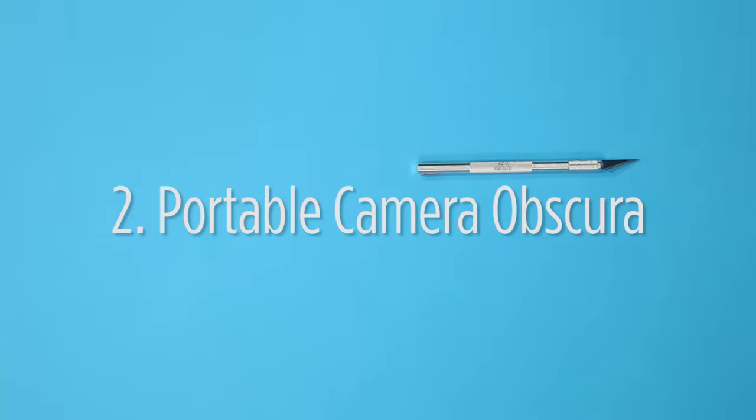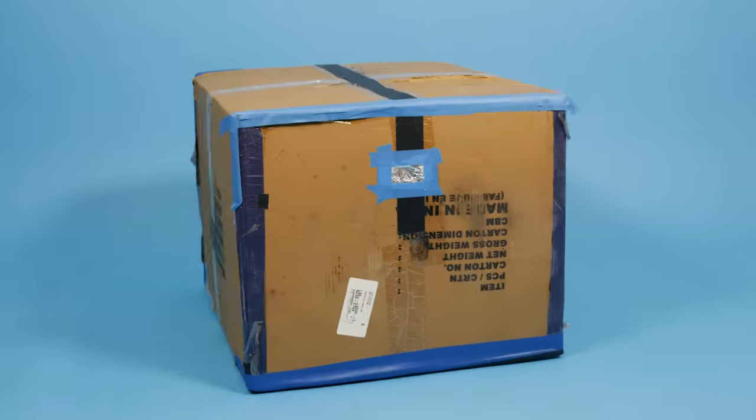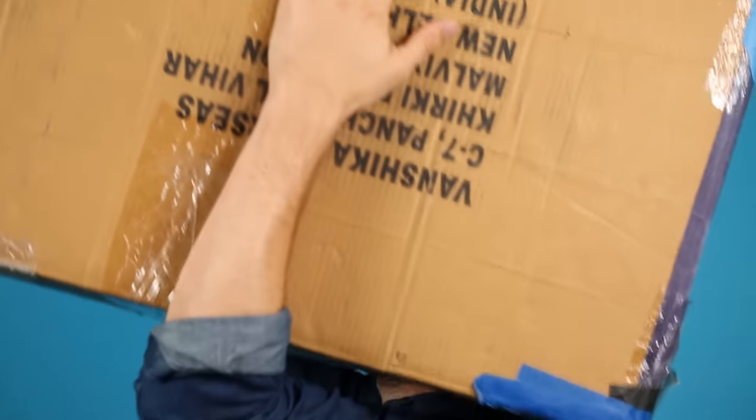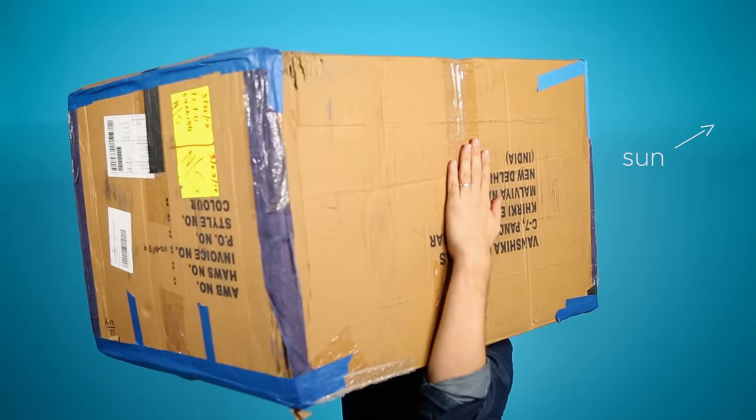You just need a couple things. This box is like your darkened room — there's a pinhole at one end and a wall at the other. If you face away from the sun and angle that pinhole back towards the sun, you'll see something like this after your eyes adjust.